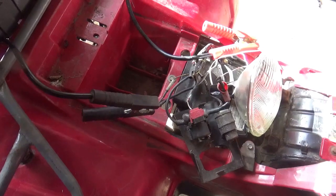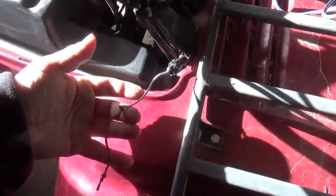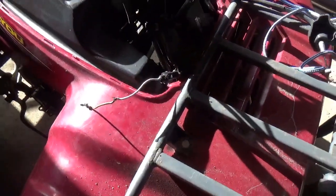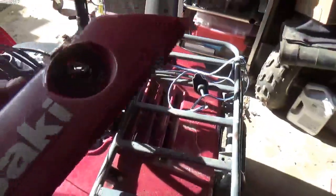There are two places to start when you're looking for electrical problems. Place number one is the front, and instantaneously we find stuff like this. If you take a look at the panel that goes with it, one side is the reverse switch and the other side is the ignition switch.